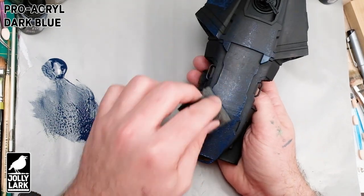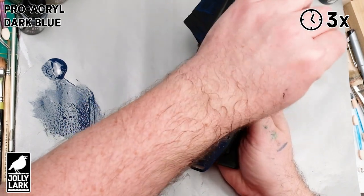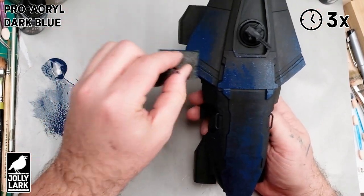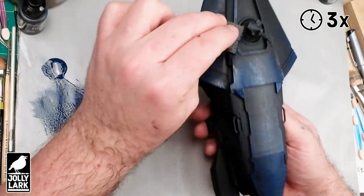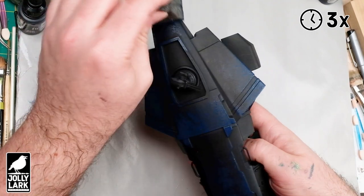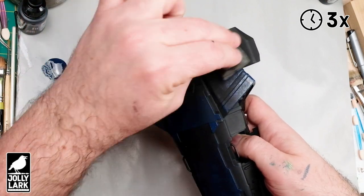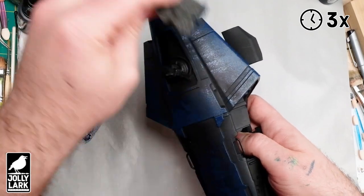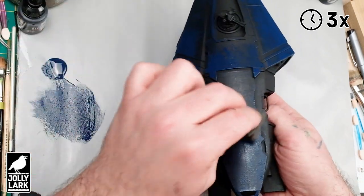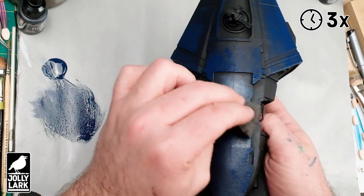To get it done reasonably quickly, which is usually my goal when painting miniatures, I'm going to start off by sponge painting on a base layer of navy blue over the black primer. Sponge painting is a great way to lay down a base coat on a vehicle because it creates an interesting texture, especially when you're dealing with large, smooth areas of a vehicle. It adds some visual interest that might not be there on the model to start with.